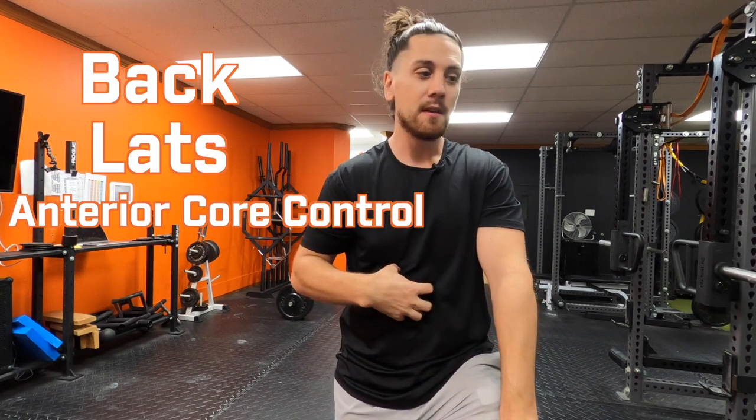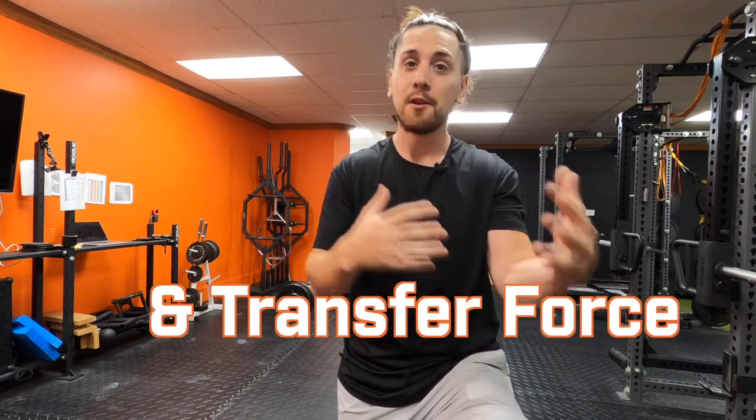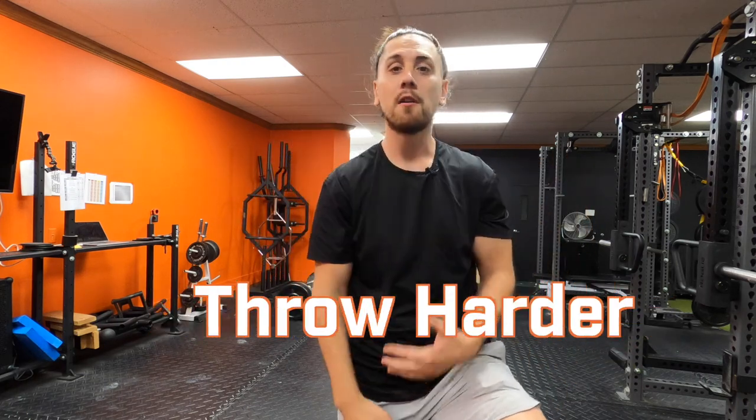You've got your back and lats working, and your anterior core is active like crazy during pull-ups. If you don't have good core strength, pull-ups will be very challenging. Core is essential for baseball players because it connects the lower and upper half so they can work together and transfer force — so you can throw harder, throw faster, and be faster on the baseball field.